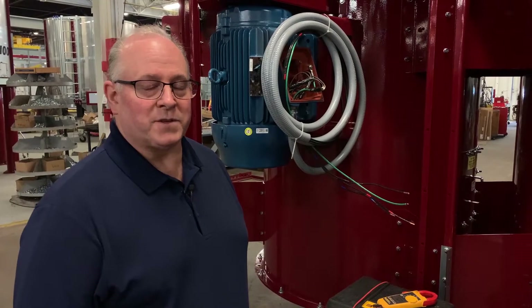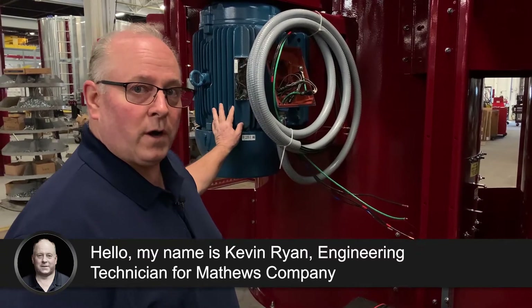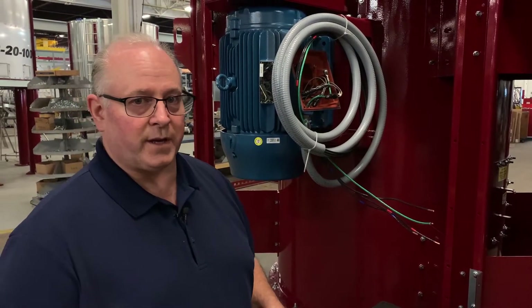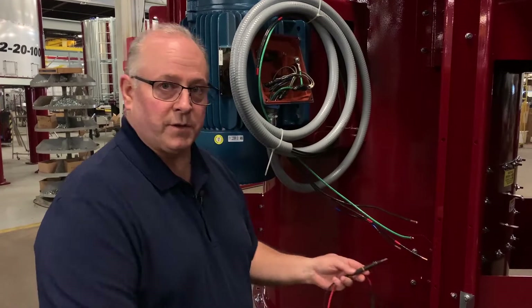Welcome to another edition of Matthews Company Tech Tip videos. In this video, we're going to take a look at checking a motor for potential electrical faults. There are a couple ways we can do that, and I just want to walk you through using tools that you have on your truck or readily available to you.